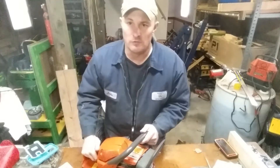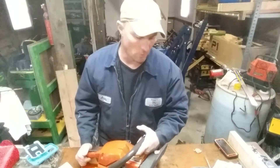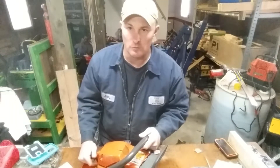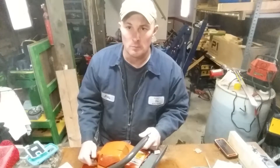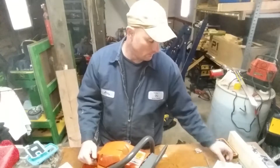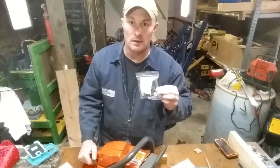Alright, welcome to another episode of Class Haven Farms. So what are we doing today? We're gonna do a tune-up on the Husqvarna 455 Rancher. I got some wood to cut tomorrow, so I figured I might as well just go ahead and do a tune-up and bring you guys along for the ride. We're gonna be doing a spark plug, a fuel filter, and an air filter.